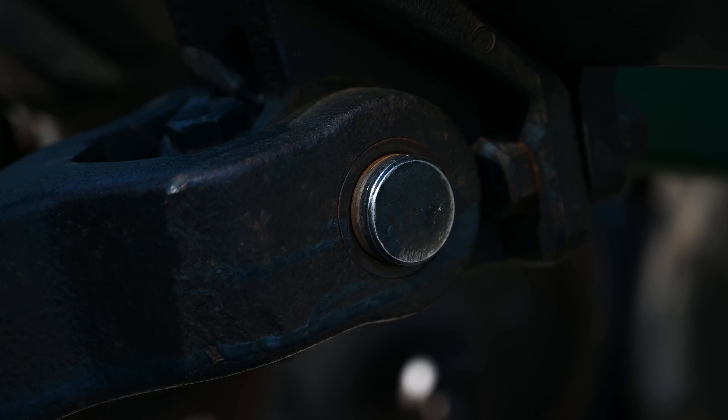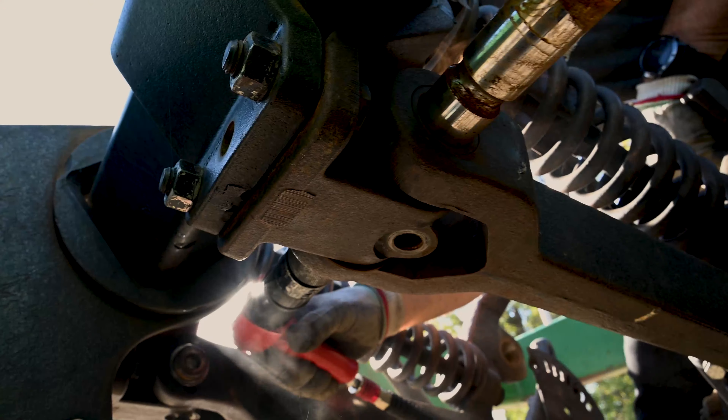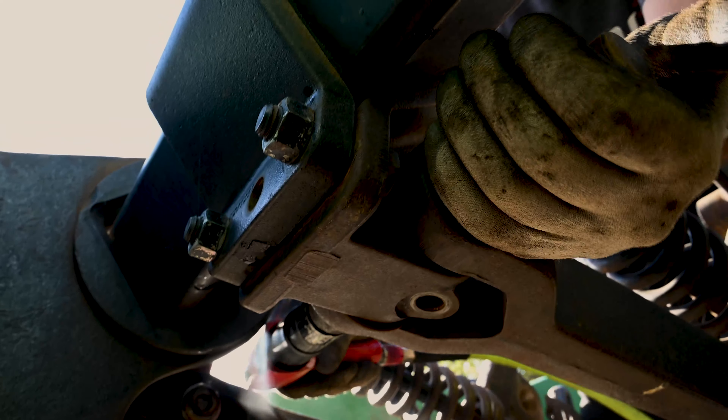We're out in Barnesville, Minnesota, taking care of our customer's 1850 drill. One of the things we're accomplishing is changing the main opener arm pins and bushings. To do that we use several tools: an air hammer to drive out the pin, an impact with a 15/16ths socket, and a wrench with 15/16ths to remove the pinch bolt. Once that's done, we can drive the pin out with the air hammer or any other impact-type tool.